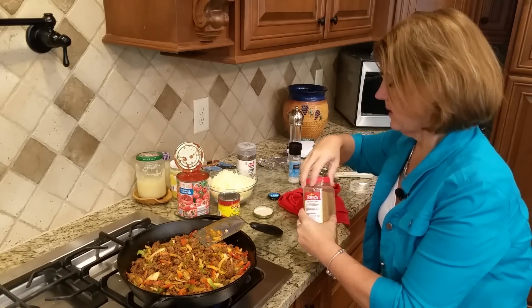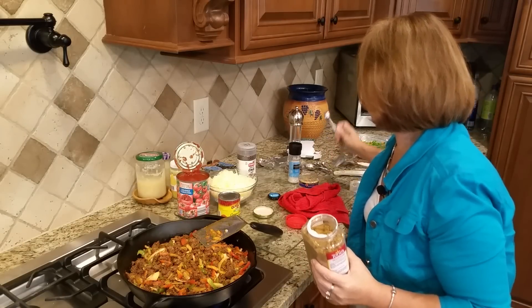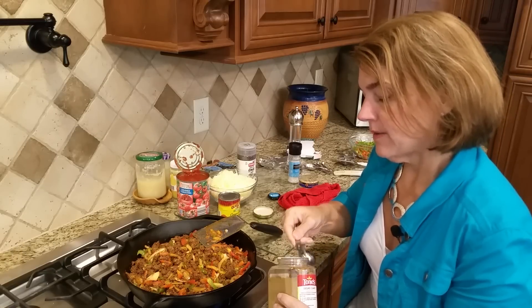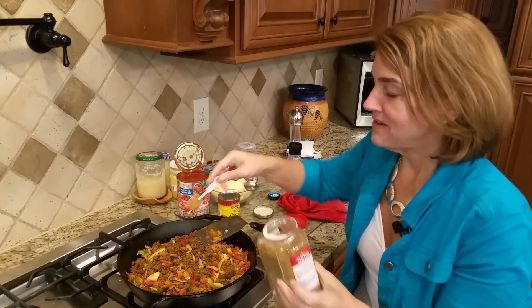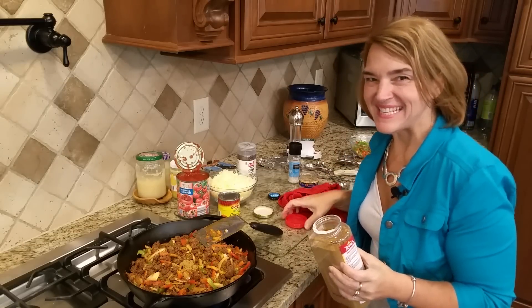With the cumin, I'm going to put a teaspoon — you can put more or less to your liking. You can tell I like ground cumin. I like a lot of Mexican dishes; I put it in my chili because I get the huge thing of cumin from Sam's Club.